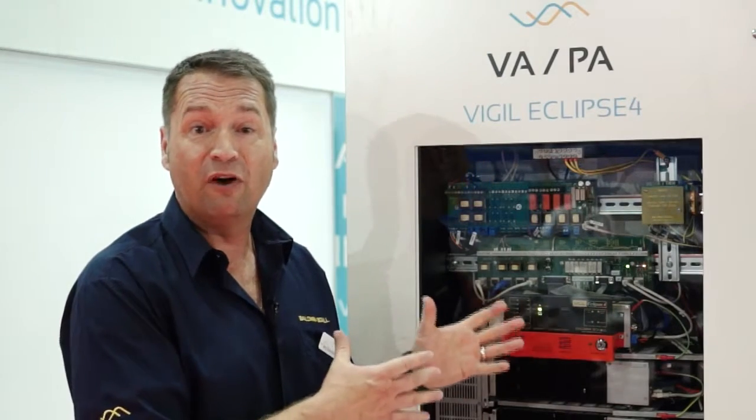If you would like to find more information on the Eclipse 4, please go to the Bullwind Boxall website.